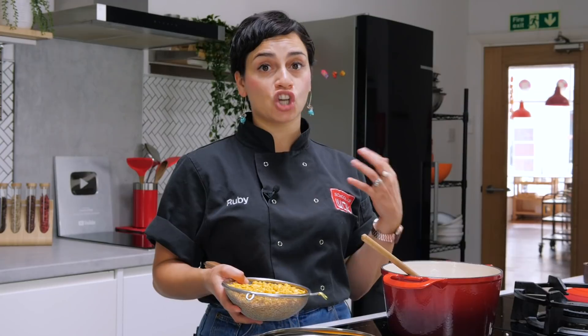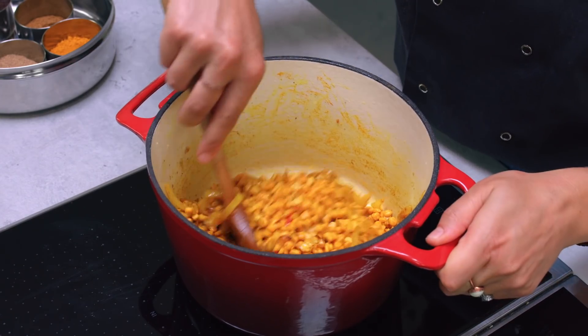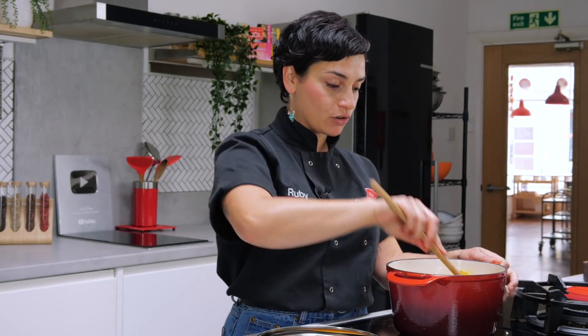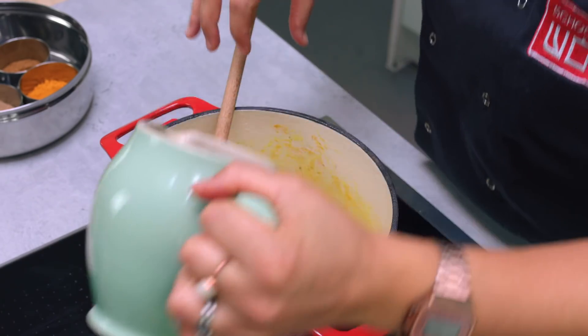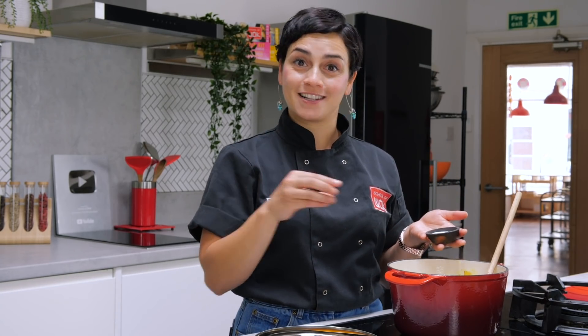Then we're going to be adding in our lentils and our vegetable stock. Chana dal — the word 'chana' meaning chickpea — so you can see that they are an early form of that chickpea. I haven't soaked these; I've just given them a rinse because they're going to cook really nicely in our stock. This type of lentil is one of my favourites — it's going to give a really rich creaminess, like chickpeas and hummus, and you'll also get that beautiful rich yellow. I'm going to go in with my vegetable stock — a couple of cups — you want it to cover your lentils because it's going to be cooking for a long time. I've also got some salt; I'm going to season now and then taste it again when it's ready and adjust the seasoning as needed.